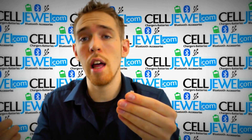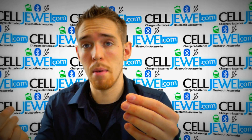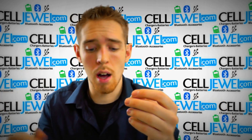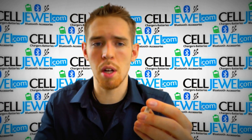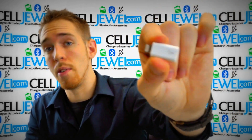It also helps if you and someone else in your family have two different phones — one of you has the iPhone 5 and one of you has a different phone that uses micro USB. You can still use the same cable, especially when you're in the car. You can just swap them out and actually charge both of your phones.